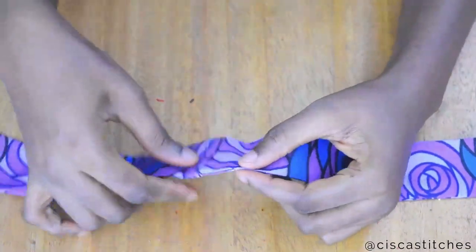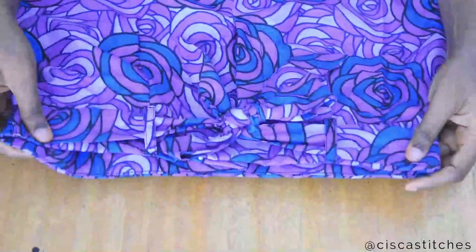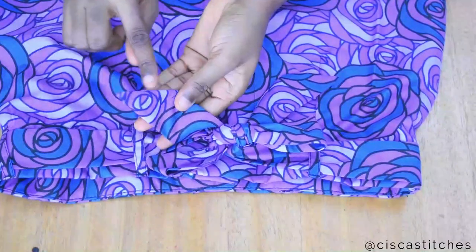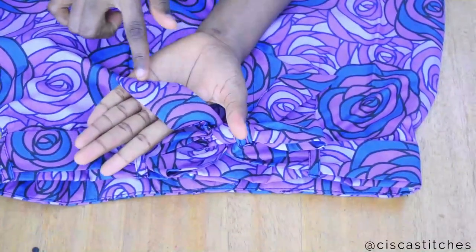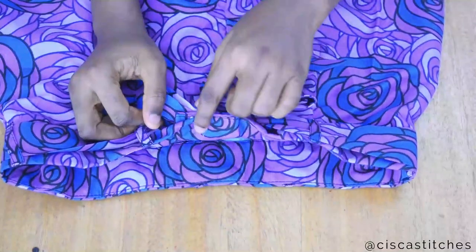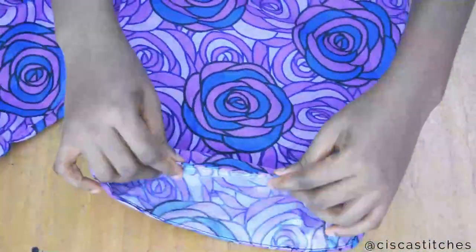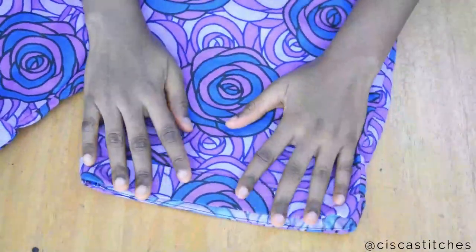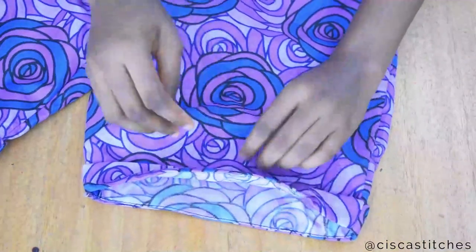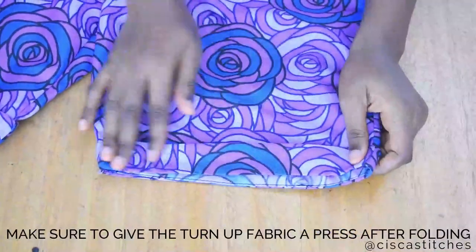If you want me to show you how to make an invisible stitch, let me know in the comment section and I'll make a tutorial on that. Here is my belt all tied up as a bow at the waist area — that's why you do that angled cut at the edge of the belt to give it that shape. The last two things are: attach a hook and eye at the waistband, and fold up the turn-up fabric at the bottom and press it down.